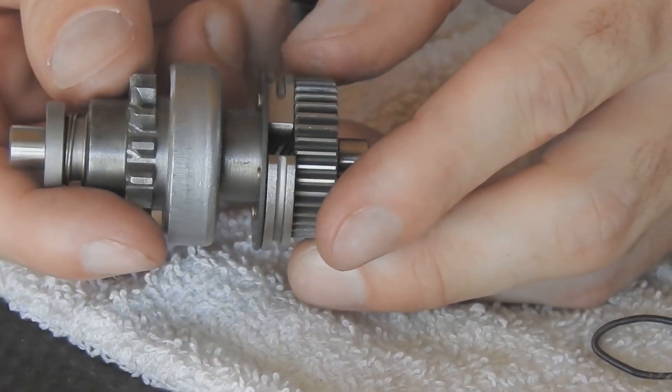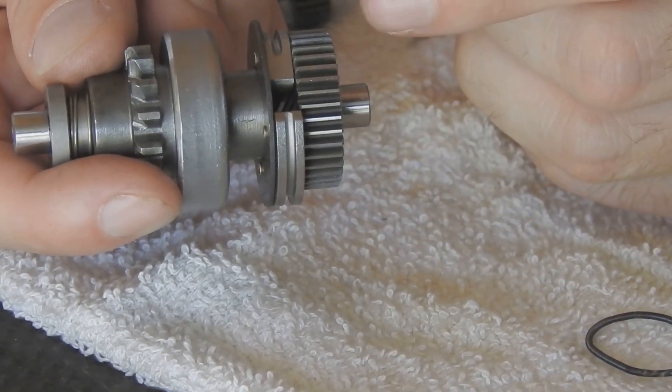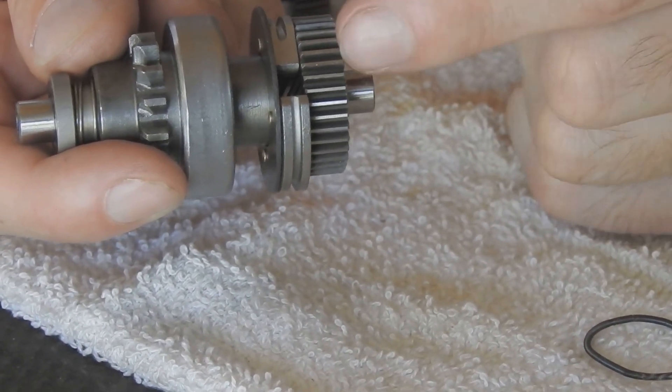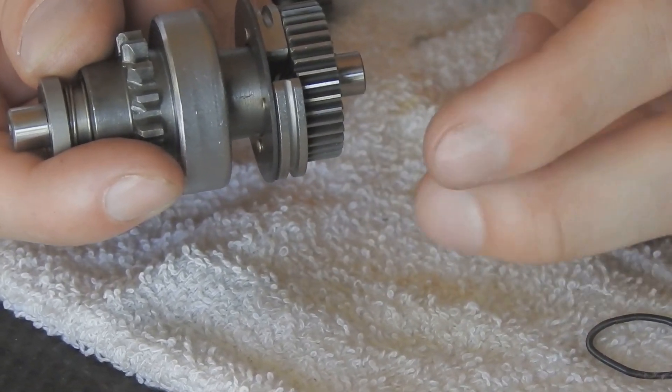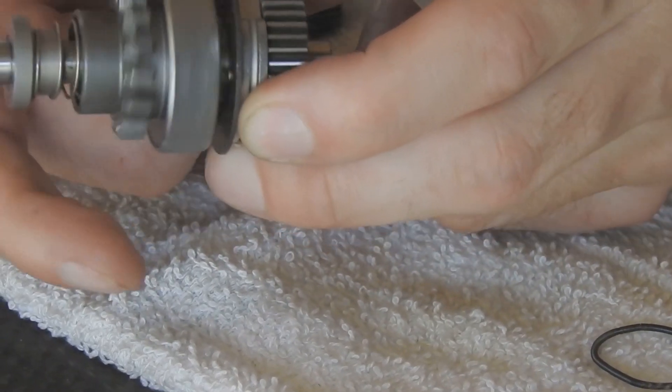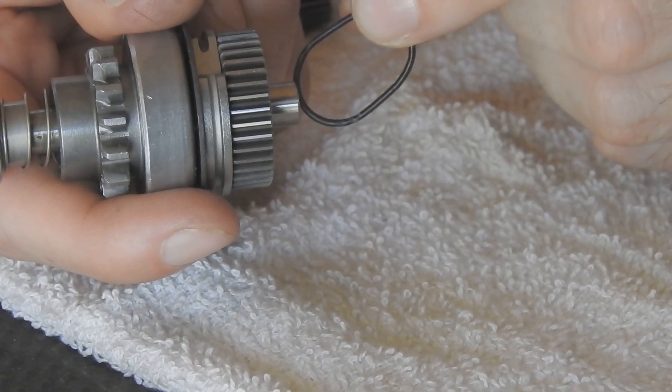So they lock into place when the ring gear goes out, and it prevents the ring gear from going back until you let go of the starter button and this shaft stops. When it does stop, they're pulled back into place by a spring that is currently off for demonstration purposes here.